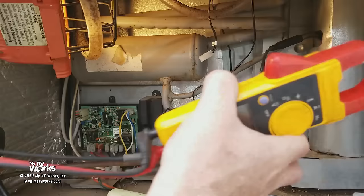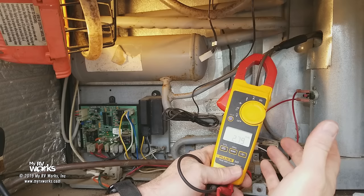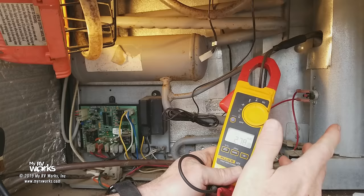Now that we've replaced our heating element, we've got a clamp-on meter. We're going to clamp around it and we're seeing that it is consuming 2.79 amps. As long as you have current flow through the heating element, it is a very safe assumption that the heating element is working. This is a brand new heating element — we know it was 325 watts — and we could use Ohm's law to verify the values. But there you go.